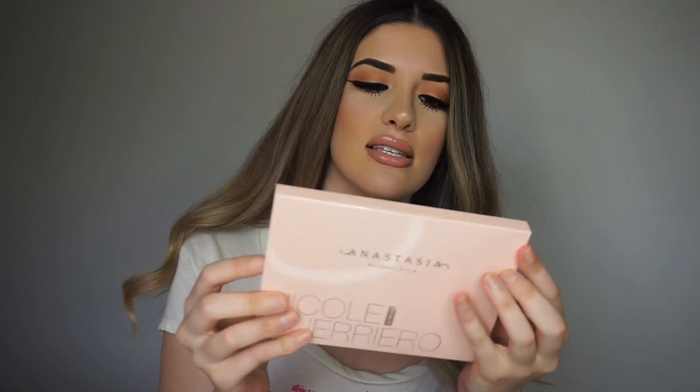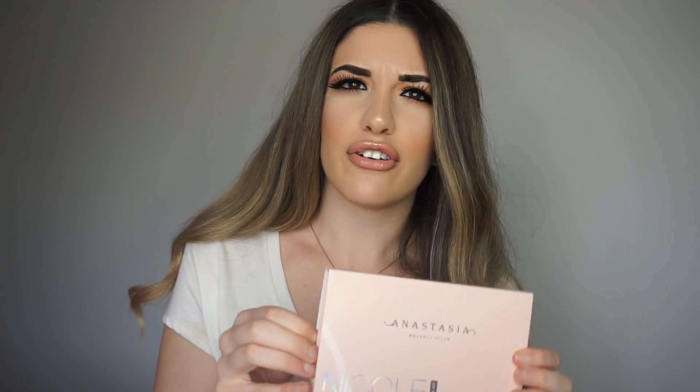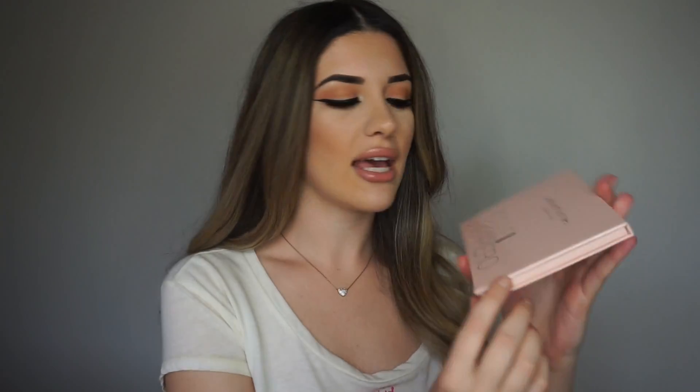They are sold in Sephora and also online, so let's get into the unboxing. It looks like this — it's very cute, it's pink, it says Anastasia Beverly Hills Nicole Guerriero Glow Kit. This is the little cardboard cover for the glow kit, so we can just slide the glow kit out. When you open it, this is gorgeous. This glow kit retails for $40, which is not bad because it comes with six different highlighters — $40 for six highlighters is a steal.